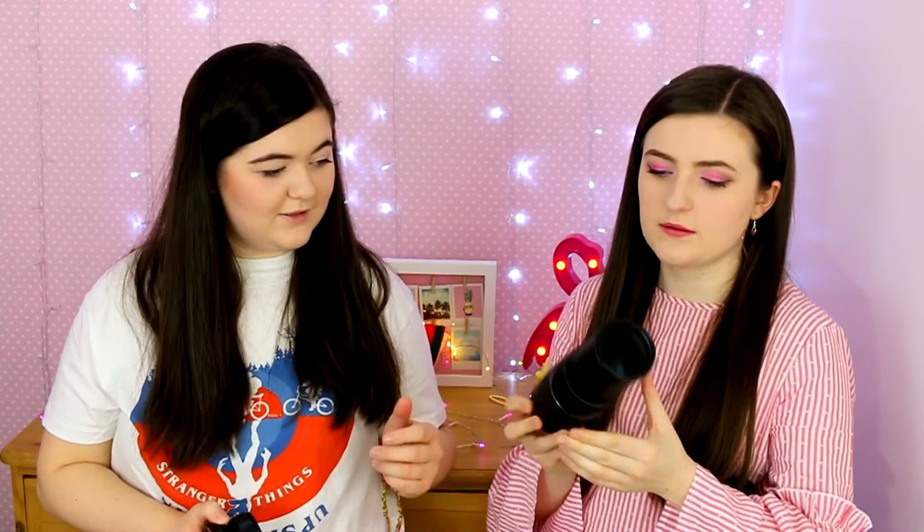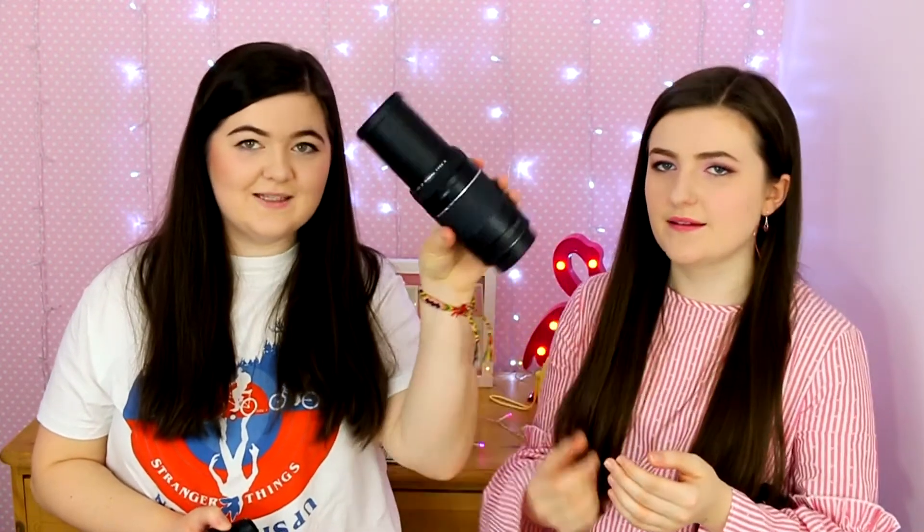Our zoom lens is 75-300mm — it's a big lens. It came with my camera and it's the standard zoom lens.